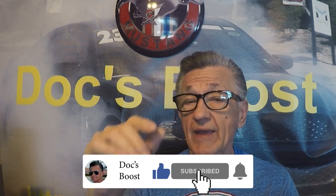Hey, what's up guys? In this episode of DocsBoost, we're going to talk about painting those letters on your tires. But before we get started, make sure that you click the like button, subscribe, and ring that bell to set the notifications for all the new content coming your way. It really does matter and I appreciate your support.